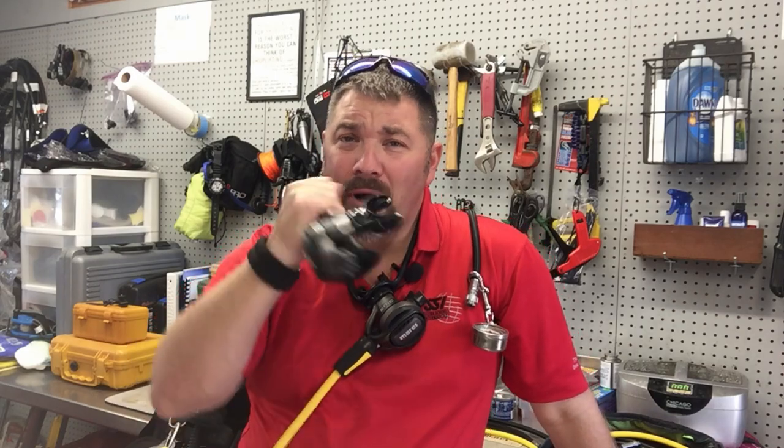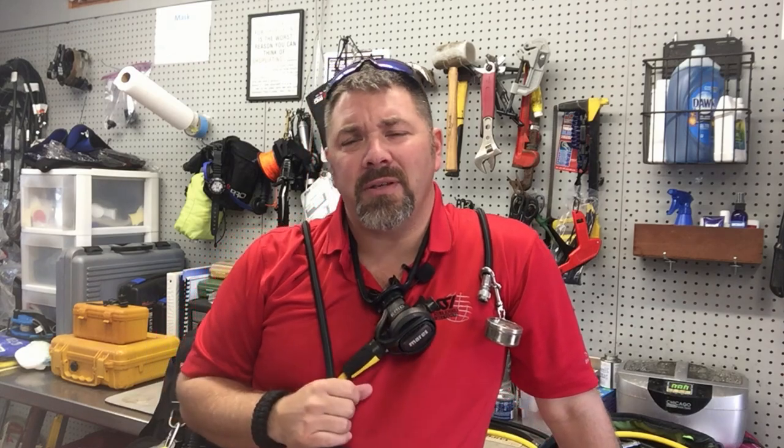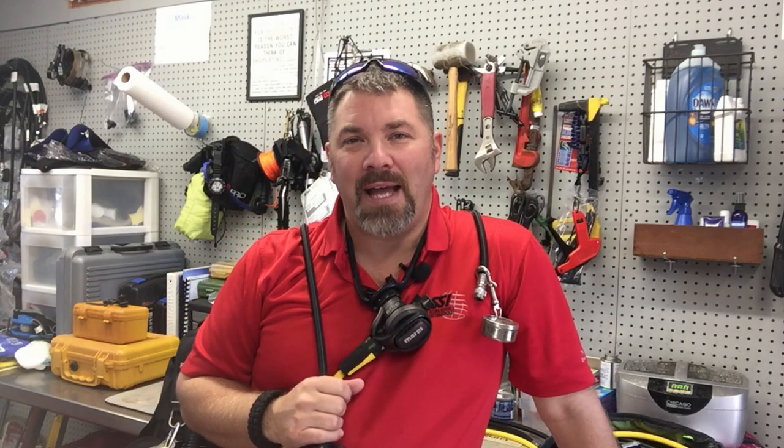What's up guys, this is Ryan again from Lake Hickory Scuba and Marin. Today we're going to talk about donating your primary versus donating your alternate and which one you should actually be doing and the value behind it.